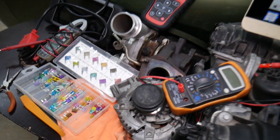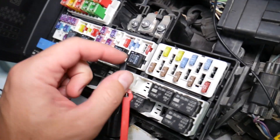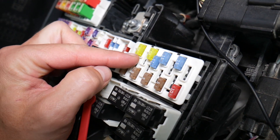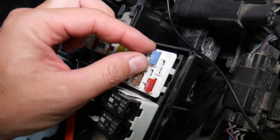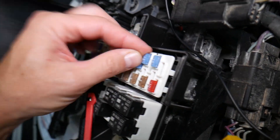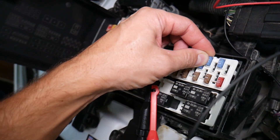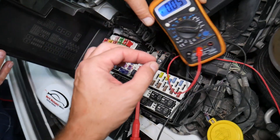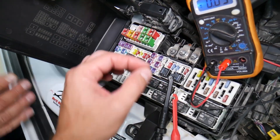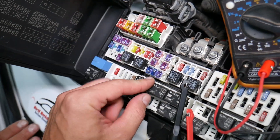Before we continue, let's explain why it's important to test fuses and relays. Fuses often cannot be identified as burned just by looking at them — they may seem perfectly fine visually. If you assume it's good and put it back in, you end up spending money and time chasing problems that don't exist, when all you had to do was test the fuse, find out it's bad, replace it, and fix the problem.